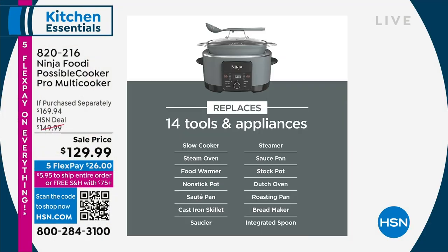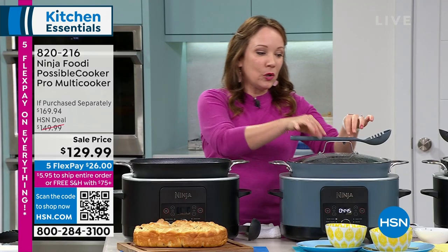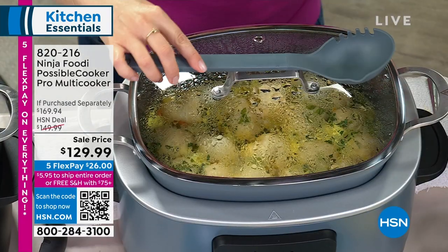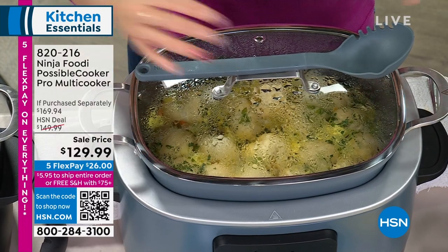Here are the 14 tools it replaces: slow cooker, steam oven, food warmer, non-stick pot, pans, cast iron skillet — remember that huge piece of steak we seared — saucier, steamer, saucepan, stock pot, dutch oven, roasting pan, bread maker, and the integrated spoon which has two different functions: a little teeth on one side like a pasta spoon and a little pour spout on the other side for sauces. They even thought to include a little notch so it sits right on the lid and doesn't fall off.